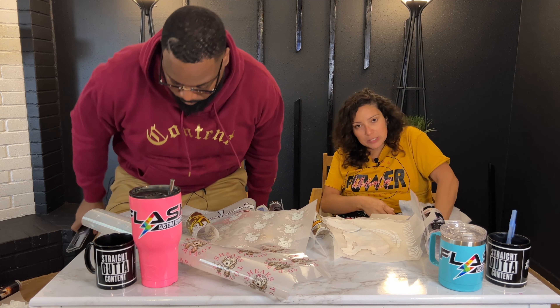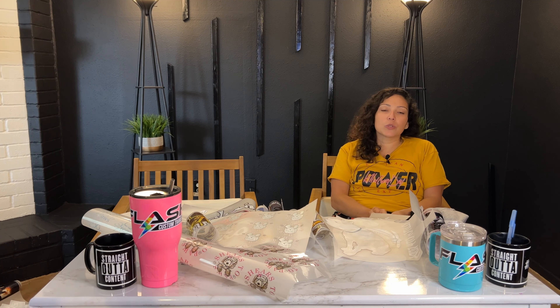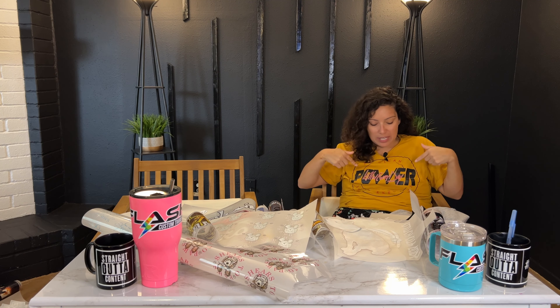We got a free shirt from the fitness expo. They were giving out free things and we noticed it was screen print, so we're going to pull this shirt to see if it cracks and breaks — kind of like how we always test it.